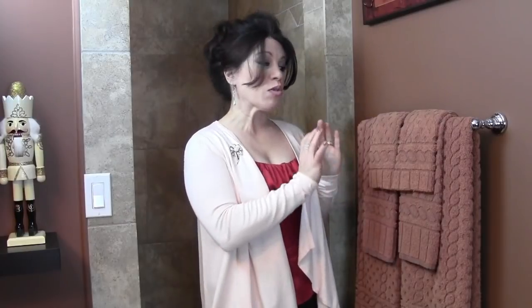This is Renee Romeo of ReneeRomeo.com. I'm here today to show you three different ways to arrange your towels on your towel bar to make an extra special presentation for when guests come over. I'm dressed for a holiday party, my guests are about to arrive, and I only have a few minutes to get this completed — just one minute per project, very fast and very easy.